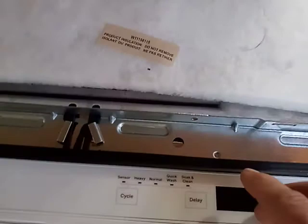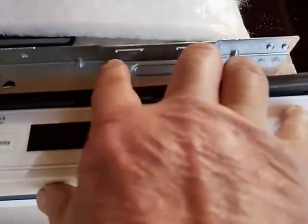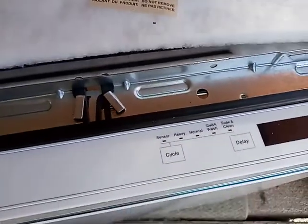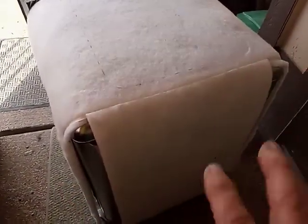Then you put it back up and your clips for the countertop go right in here. They clip in and then you attach them with some short screws to the underside of your countertop. It also has a full sound cover, which helps keep it quiet during operation.